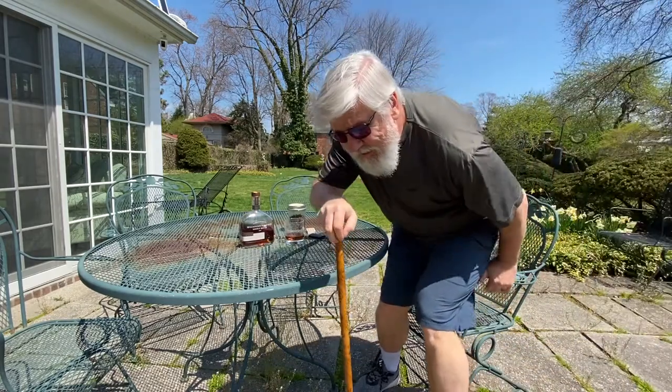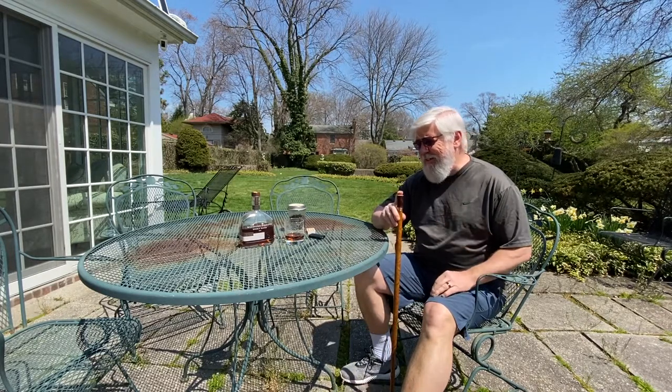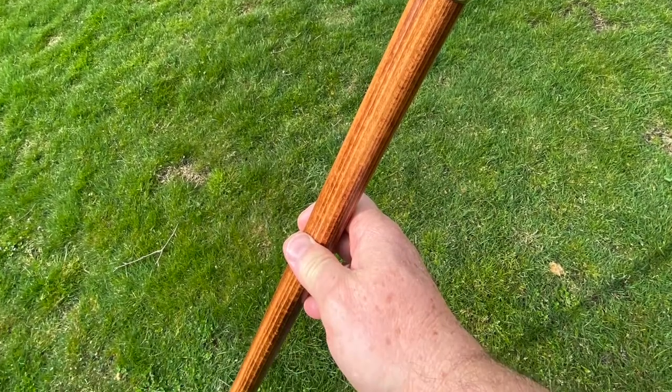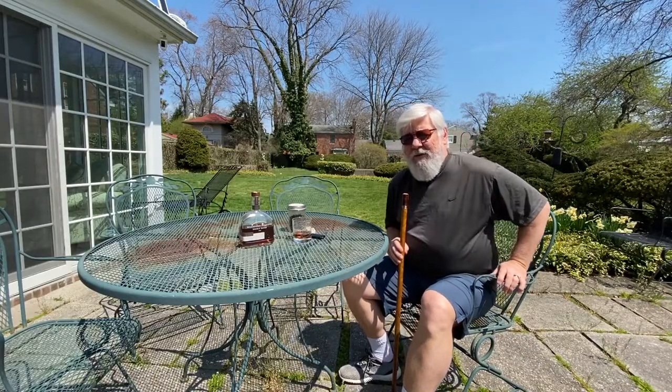Hello everyone and welcome to another episode. It's a lovely spring day and time for a little rest and relaxation. I know you've seen in the past — obviously I'm still limping around, but better. In the past I showed you that my cane held some of my medicine, but I have some right here, the Woodford Reserve. So I switched to a different cane today, one that allows me to use a different type of recreational medicine. Let me show you that right now.